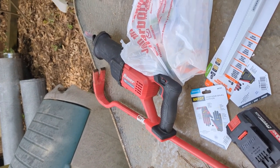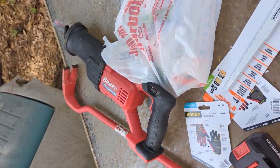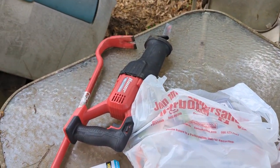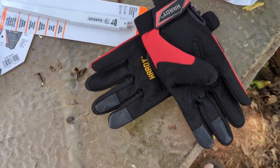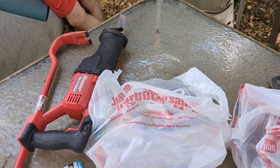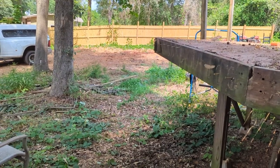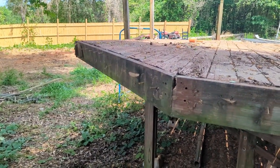We got a little tired of doing this by hand, so we went and got some more blades, some gloves, and batteries for the sawzall — I already had the tool but couldn't find my blade. We want to do this a little bit easier, so we're going to try using the sawzall and see if we can get this off.